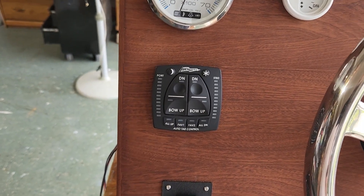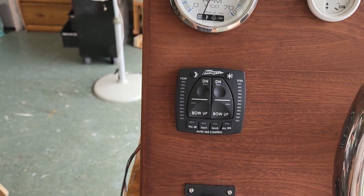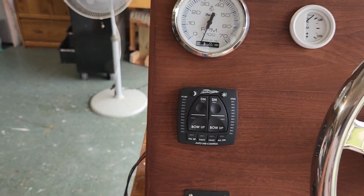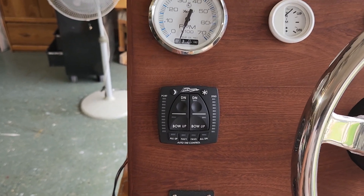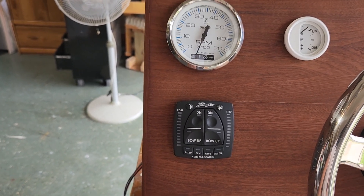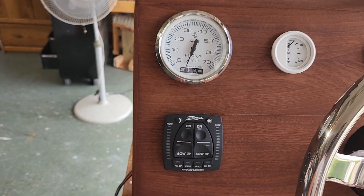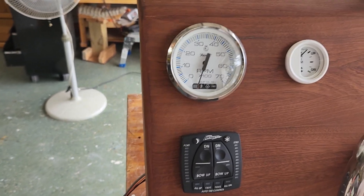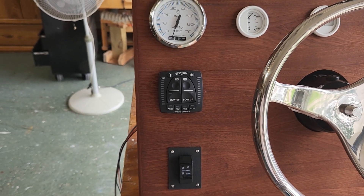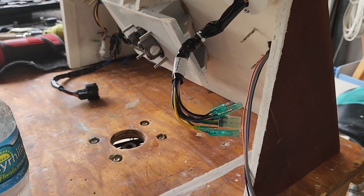I went ahead with the Bennett system for trim tabs and the auto control. I'm not sure how it's gonna work out, but I have the manual one on my other boat and you always have to be playing with it, especially if people are moving around the boat with changes in speed or conditions — wakes and so forth. I figured brand new boat, I just wanted to go with the auto trim.